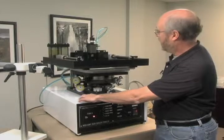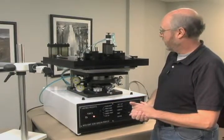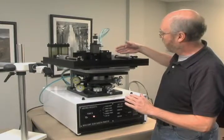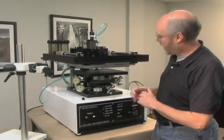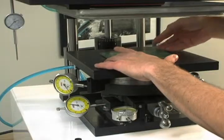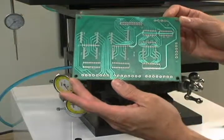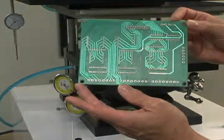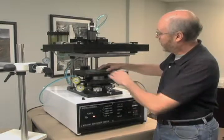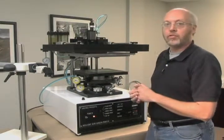Actuate the machine, initiate the print cycle, squeegee comes down, hops over the paste, and then comes back up. Once it's completed, the vacuum is released automatically. I can remove my part and I have a complete and printed part. I can then place my next part on the work surface and know that my registration was correct.